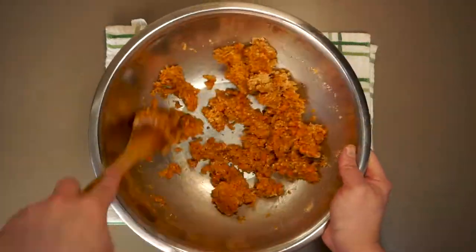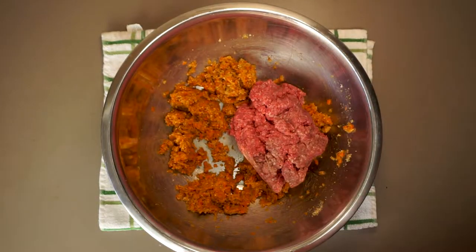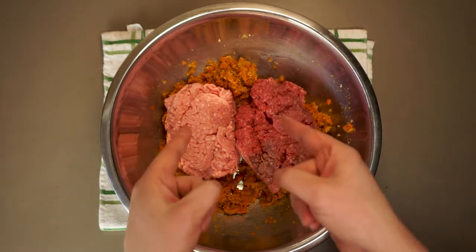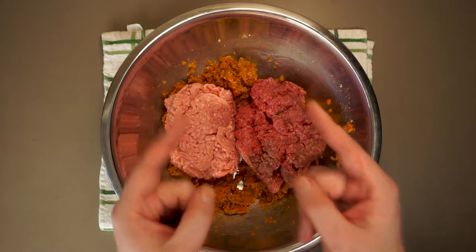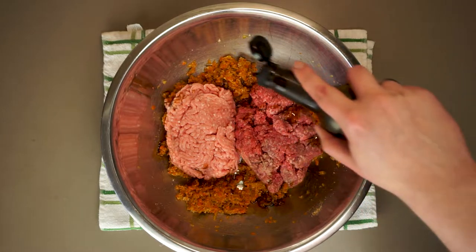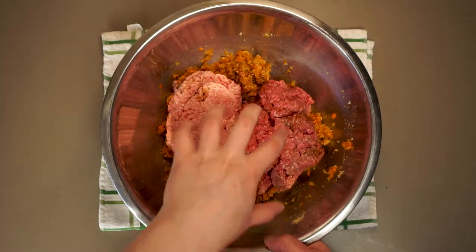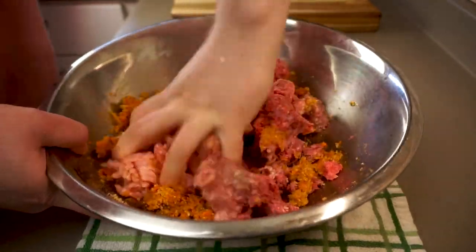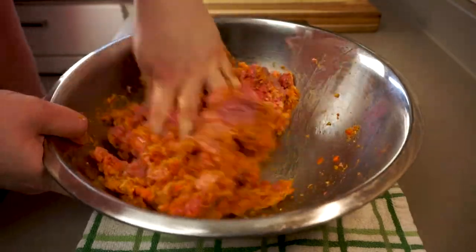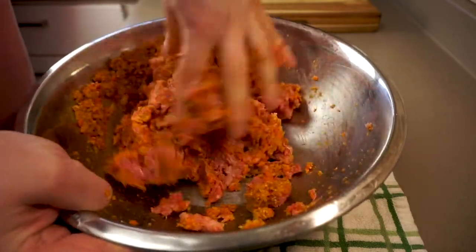Give this a quick mix and then it's time for our meat — one pound of 80/20 ground beef along with one pound of 80/20 ground pork. Please don't try and use leaner meat, you're just gonna wind up with a dry meatloaf. I do like to add about a teaspoon of Worcestershire sauce here as well — not too much, it's very strong. Your hands are really the only tool worth considering to get this done.